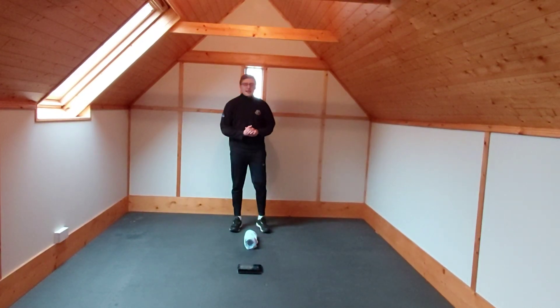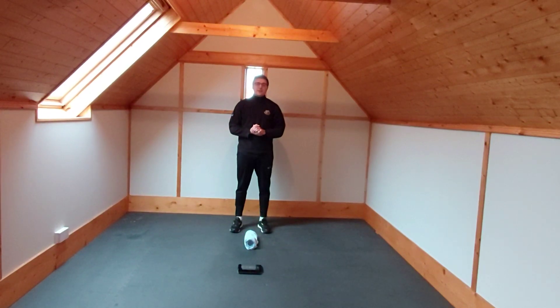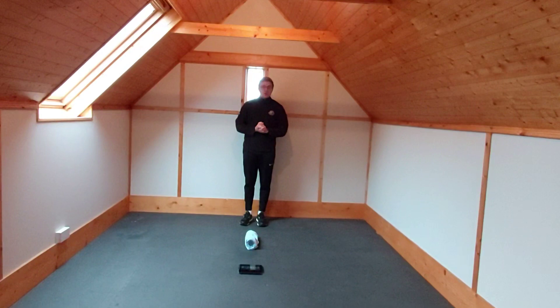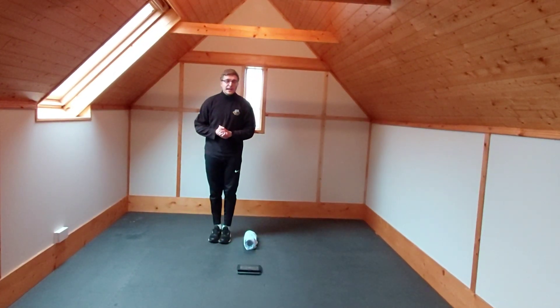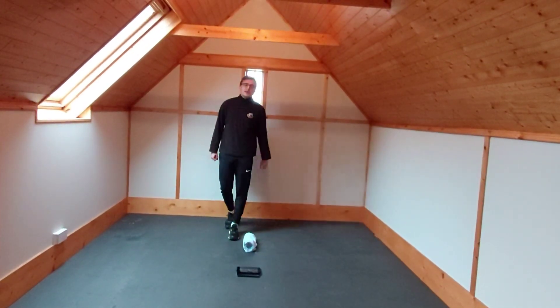Hi everyone, so for today's PE weekly challenge it's going to be a 30 second speed bench challenge. What you need is a towel, you're going to roll it up like this, you're going to stand and slide out the towel with your feet together and then you're going to hop over and back for 30 seconds like that.